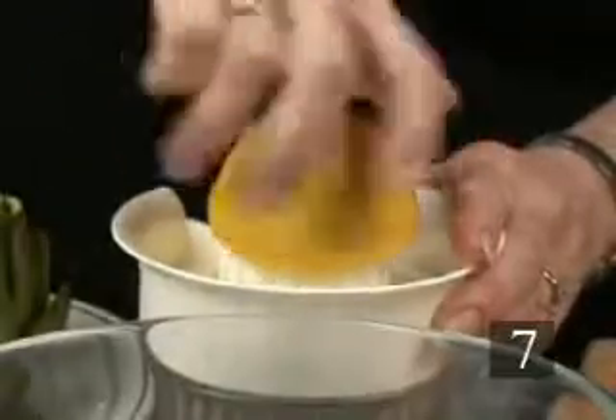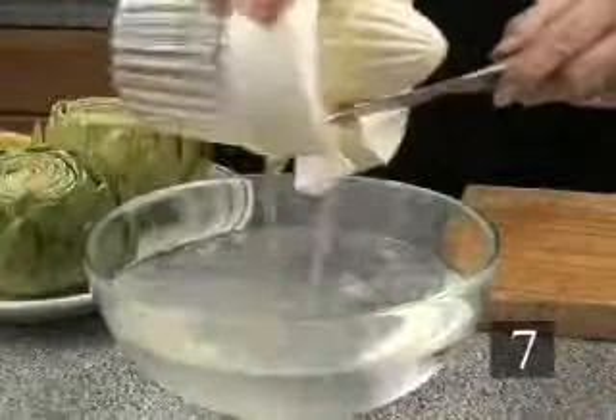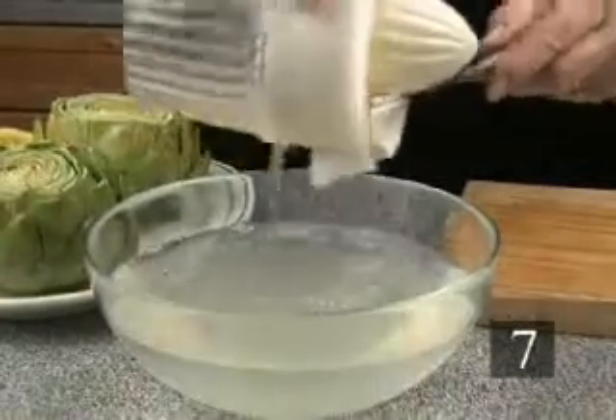Step seven, to trim and cook just the artichoke hearts and the inner leaves, first fill a large mixing bowl with cold water and add the juice of one lemon.